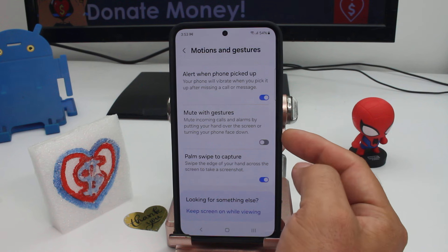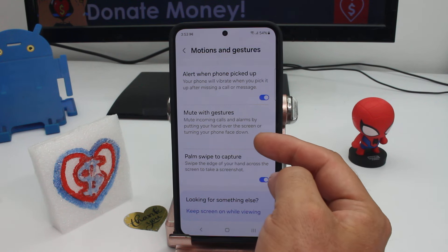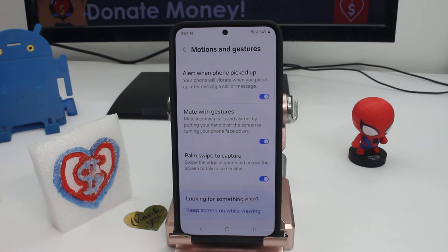This is the option that is not activated: Mute with Gestures. It mutes incoming calls and alarms by putting your hands over the screen or turning your phone face down. That's all you have to do. Remember to subscribe, comment, and share the video.